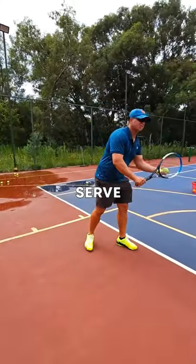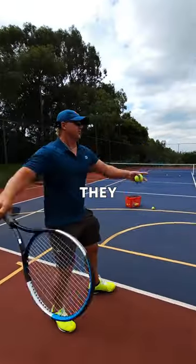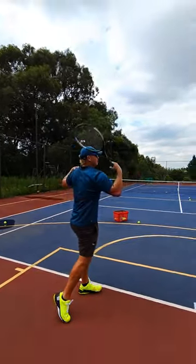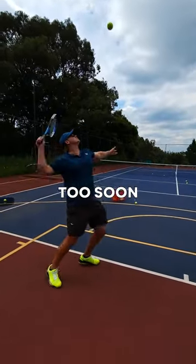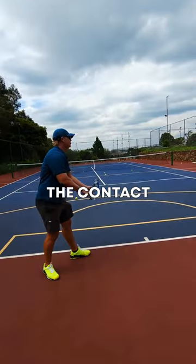Check out this kick serve tip. Way too many players, when they're going for the kick serve, try and open up their shoulders. If you open up your shoulders too soon, you can't kick. Have your shoulder pointing to the net post on the left, all the way up until the contact point.